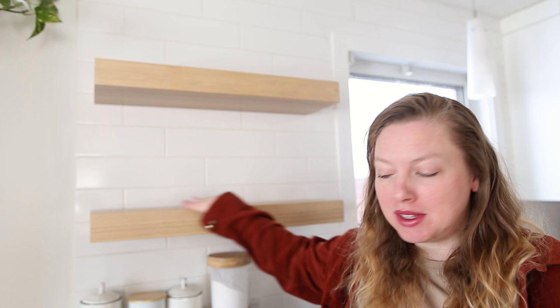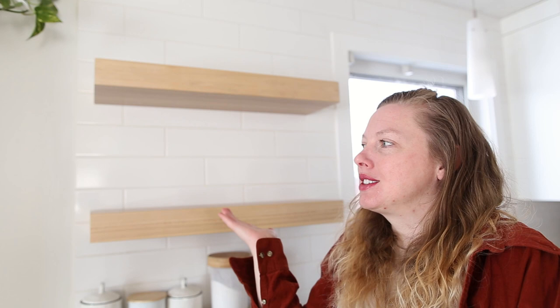Hello! I have waited quite a few years to do this because I've been waiting for my shelves to be installed. My work made them for me a few years ago and it wasn't until just this past weekend that my dad was able to come and install them. So I'm really excited — thank you dad for installing my shelves! I am super excited to show you my mug collection, and that's the purpose of these shelves: to display the mugs.